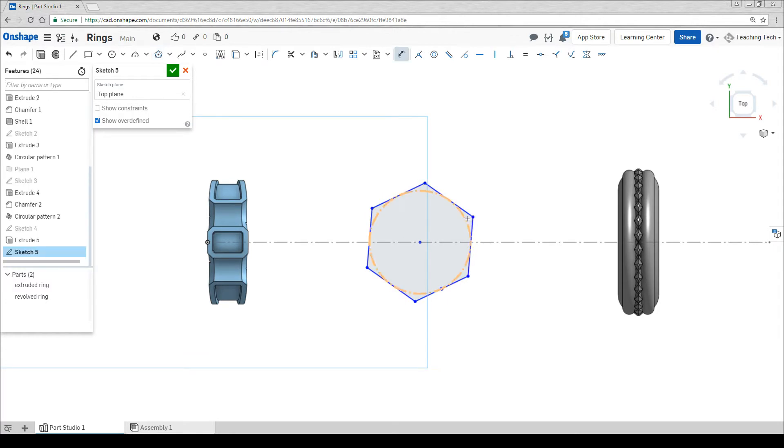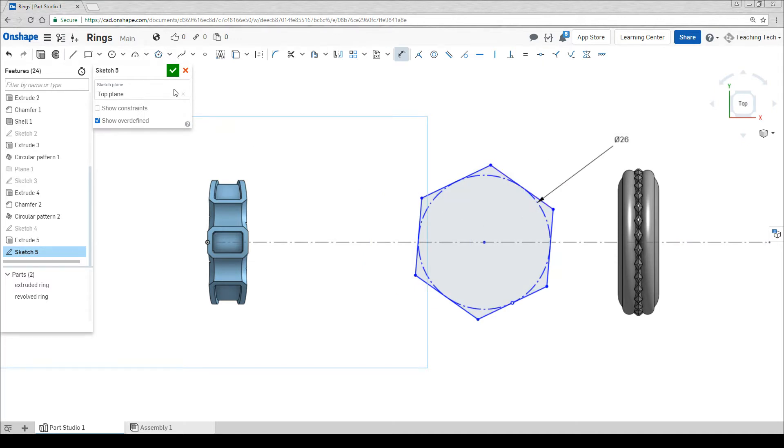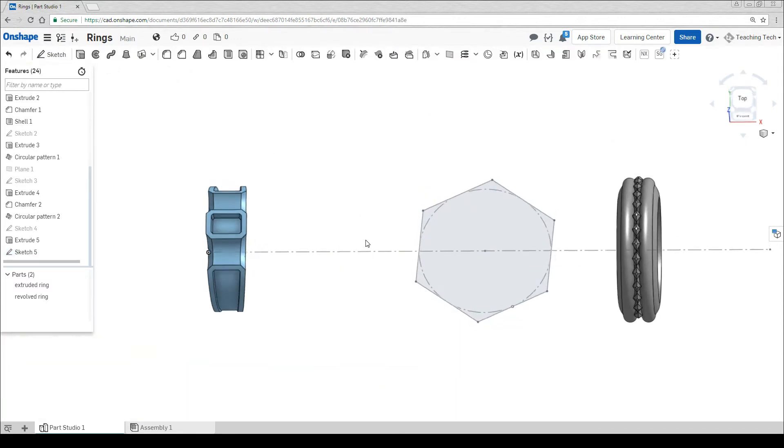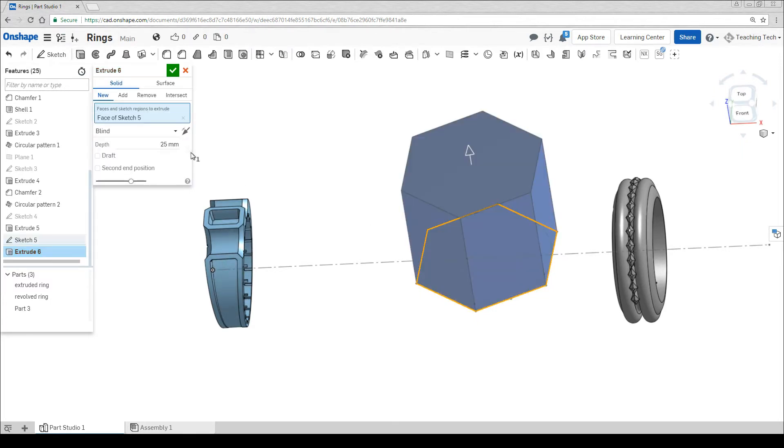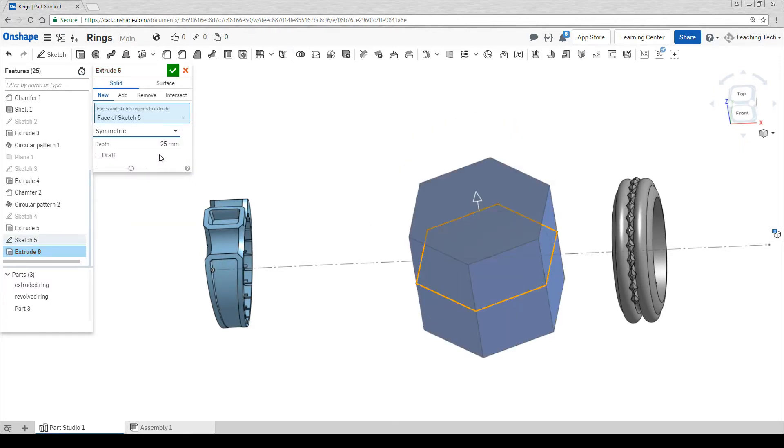We can dimension the sides or the circle inside to set how big we want it to be. My finger hole is 20.5mm, so therefore I'm going to make sure this is at least something like 26mm. Now it's a simple matter of extruding. Let's click our shape, set it to symmetric so it goes above and below the middle line, not just on top. And then I'm going to go with that 26mm dimension once again.